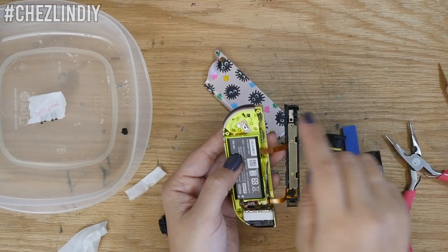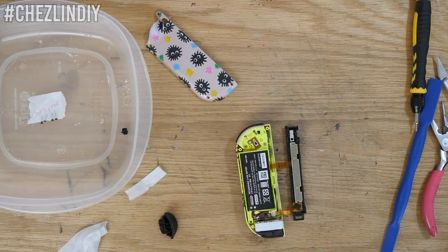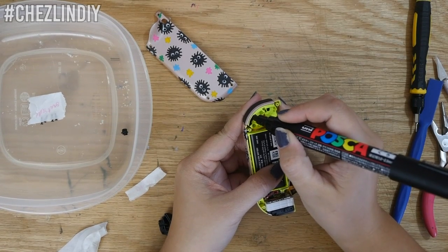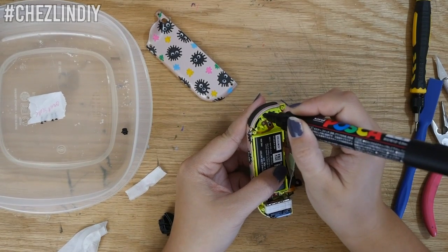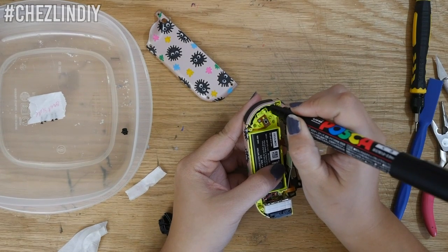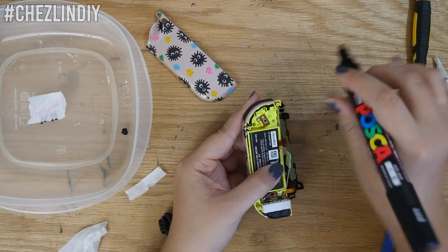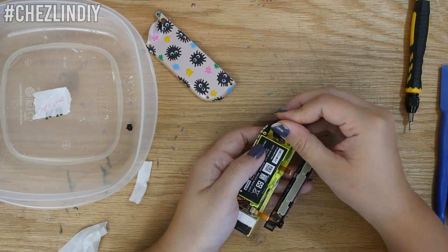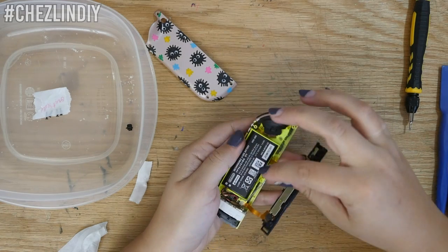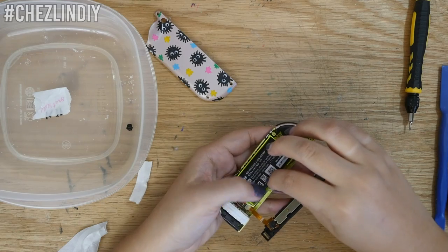I also noticed you could still see the original yellow of the controller peeking through behind the Z button, so I went back and colored that part in with a black Posca paint pen. I didn't bother doing another pass of spray finish there — I figured that spot wouldn't get much wear and tear, and if it did I'd just dab on a little more black paint. That's one instance where using gray Joy-Cons would have been nicer; the neon yellow is super obvious so I had to touch it up.